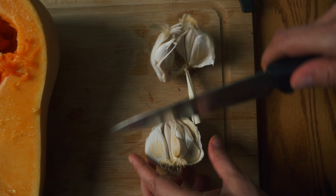To a pot, you're going to add in some olive oil. We're adding a generous amount here because we want our soup to be nice and velvety. We're adding in one chopped onion. Stir it up and let this cook on medium heat for 10 minutes, or until the onions are nice and tender.